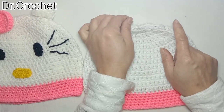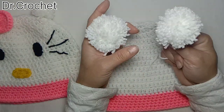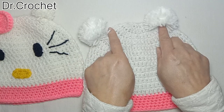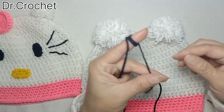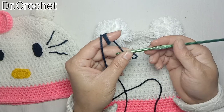Now I'm going to attach two pom-poms here for making ears. To save time I have made them earlier, so I am going to attach these pom-poms now. For making the eyes I am going to use black color yarn with the four millimeter crochet hook.